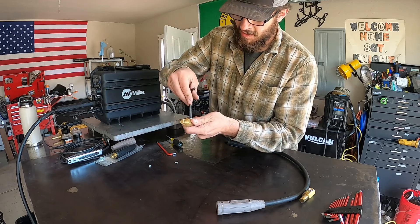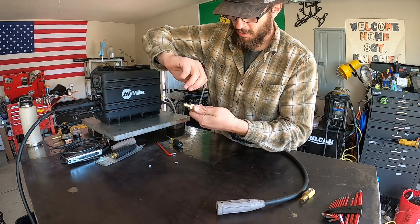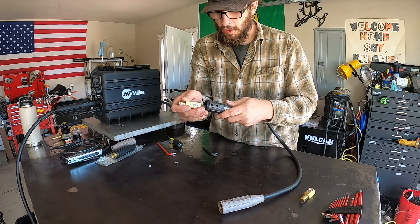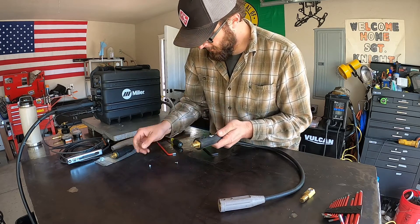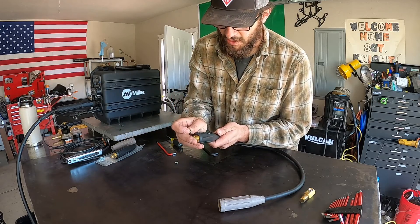I'm going to take my Allen key and tighten down my set screw — nice and tight, not going anywhere. Then I'll slide my insulator forward and reinsert that flathead screw that we had.